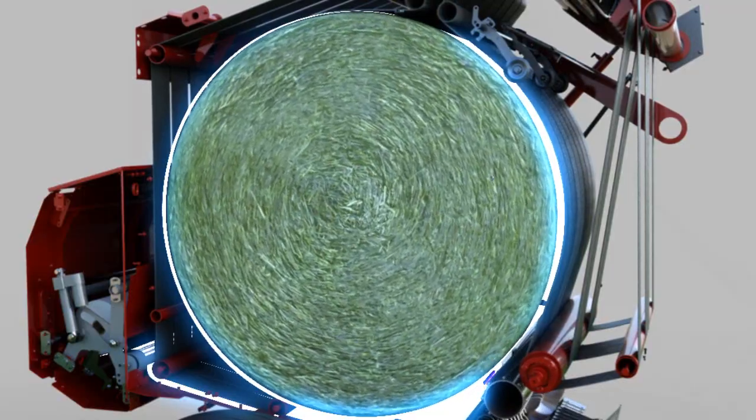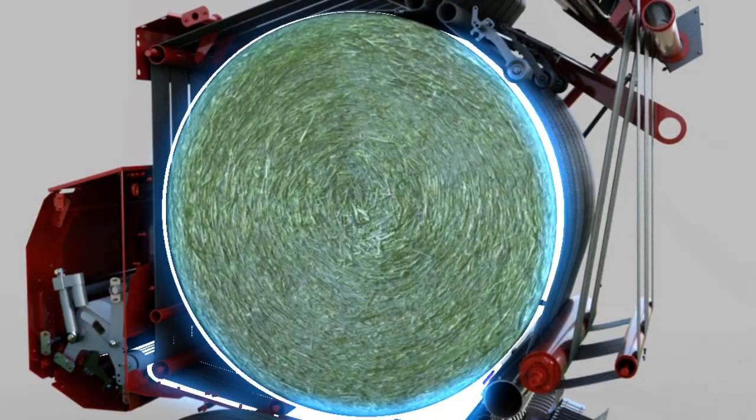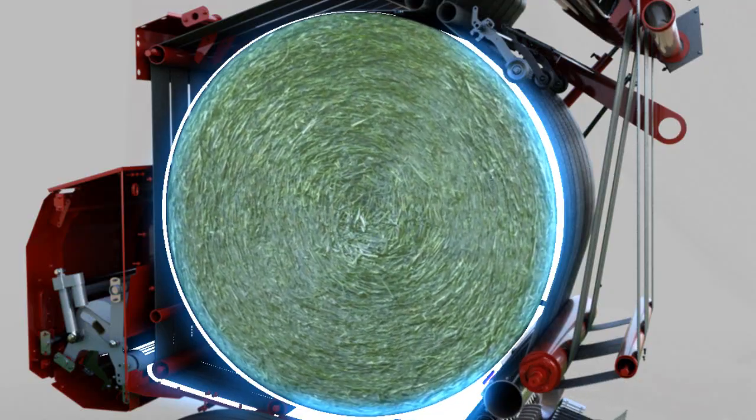This allows the mesh to make direct contact. The forming belts pull the mesh wrap directly into the baler chamber, without the use of powered rollers.